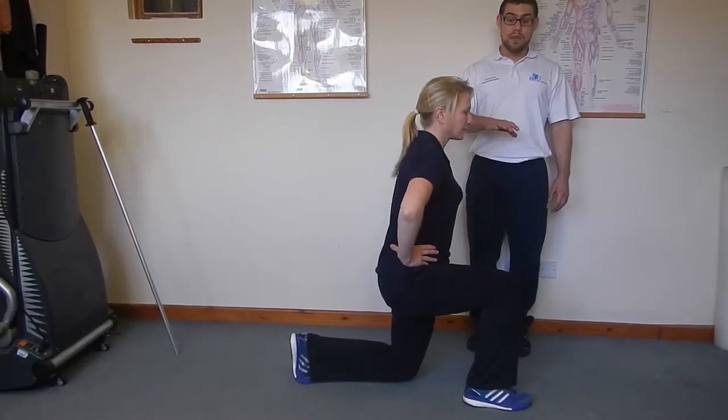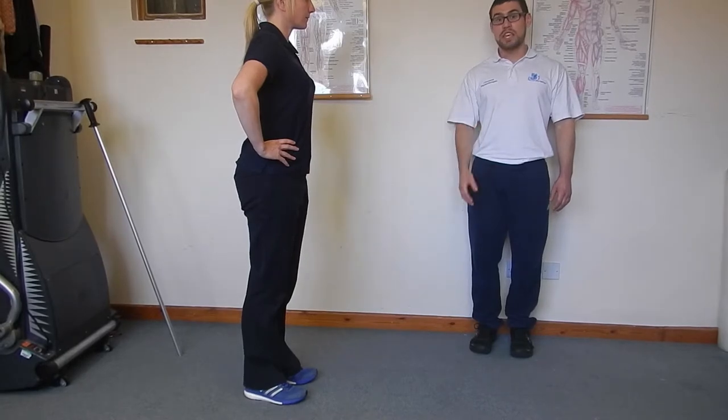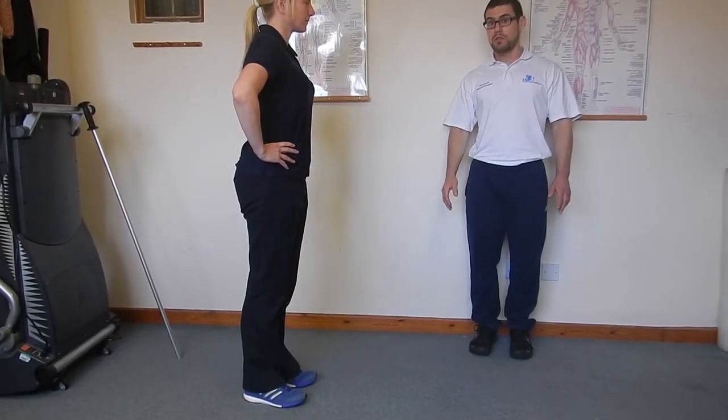However, it is important to make sure that you do this exercise on both legs, to make sure that you're keeping a nice bit of balance on each side.